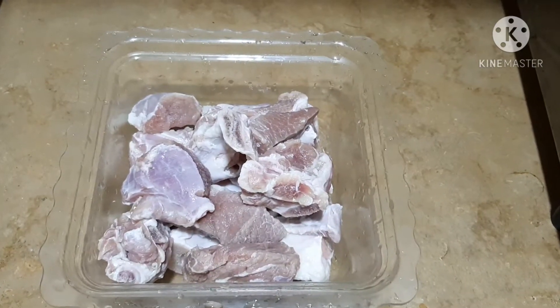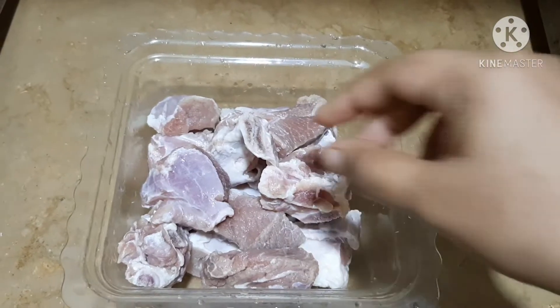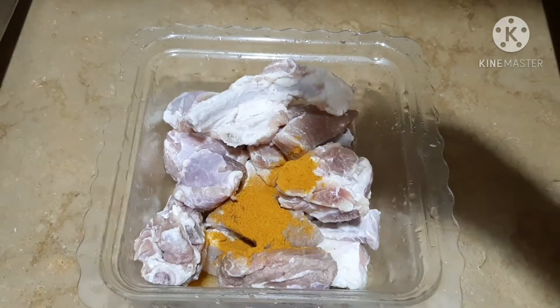Hello friends, welcome back to my channel. Let's add beef — with beef and beef.